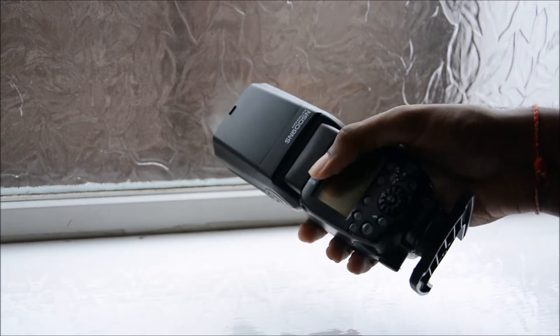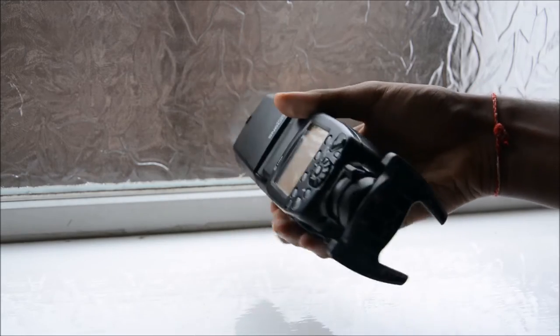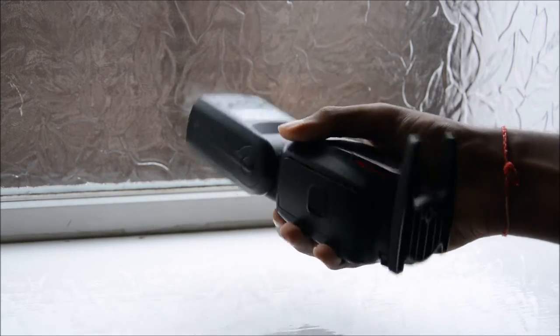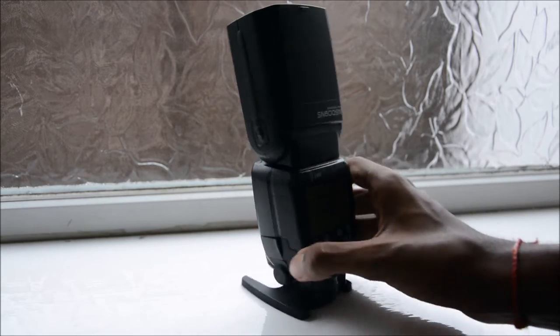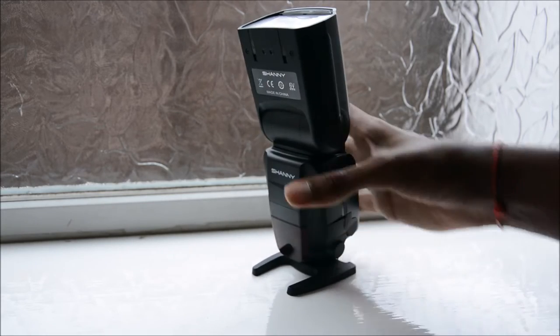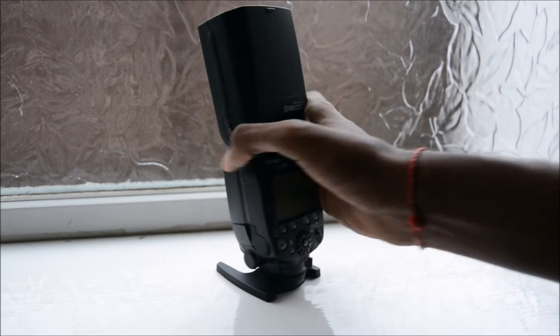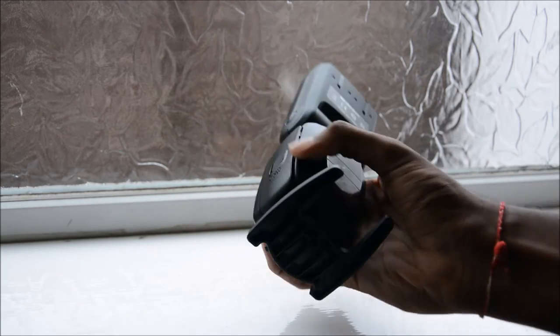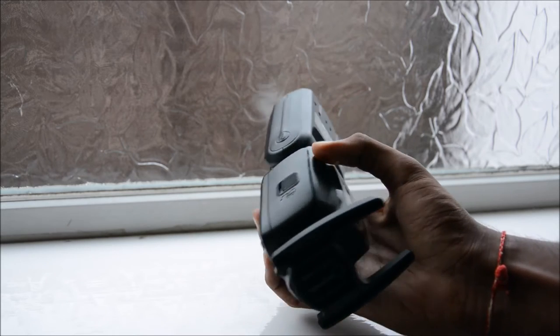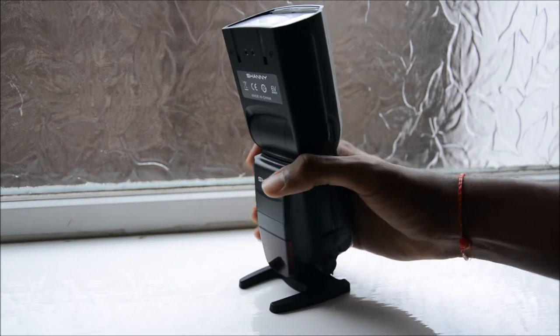Quality-wise I think it's pretty good. Most of it is plastic — the front, the screen, the lamp — but it's made pretty well and feels sturdy in the hand. You've got covers on the sides around all the ports and the battery door to make sure everything is dust resistant, so overall it feels pretty good.